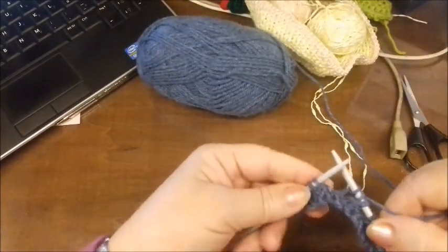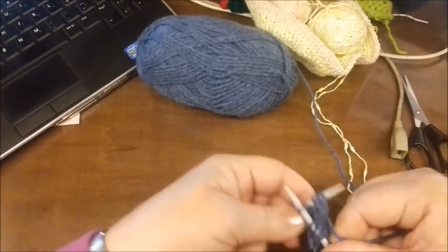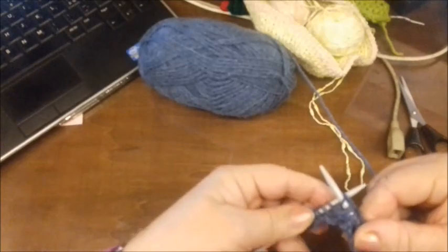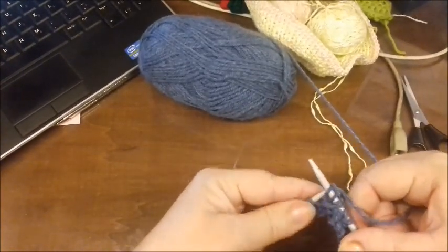Finiamo questa lavorazione. Molto facile. Questo è carino per le sciarpe, per una copertina da bambini. Ma poi la fantasia, ognuno ha la propria.